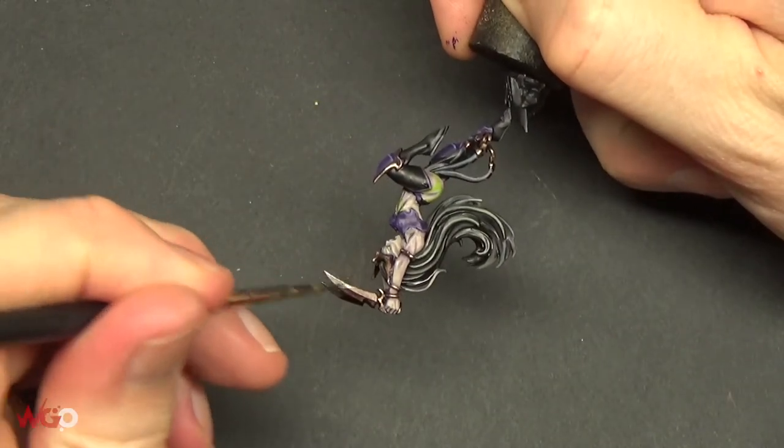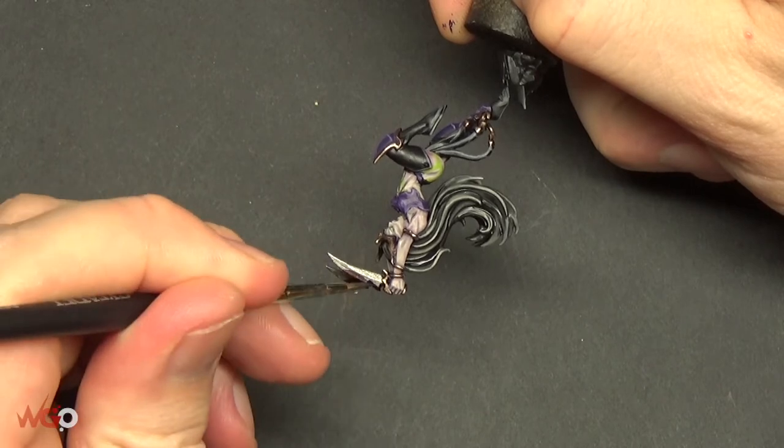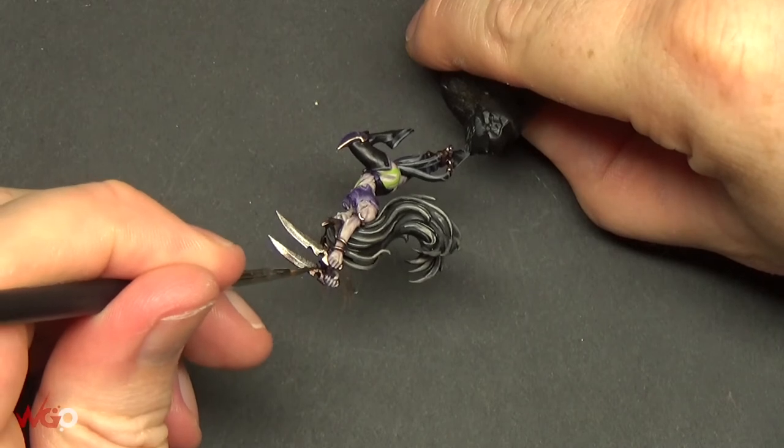You might want to do a wash as well — a non-oil wash — just to dull down the blade a little bit. Get the blade to how you normally finish your weapons, and then the next step is just adding some Nurgle's Rot.